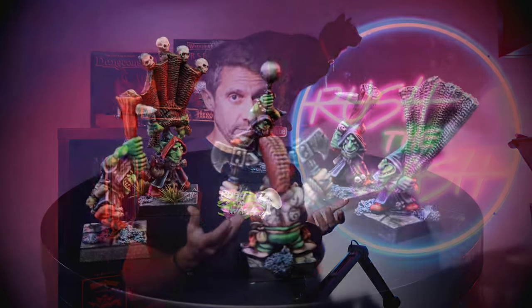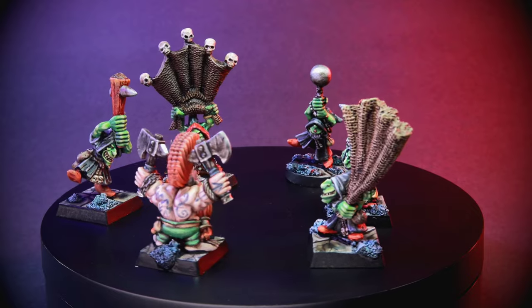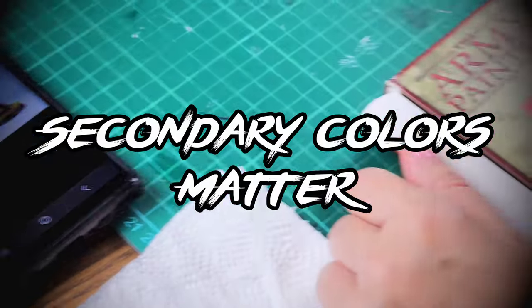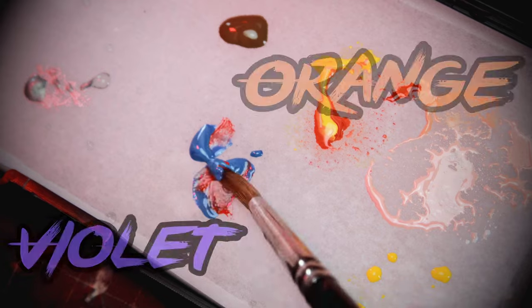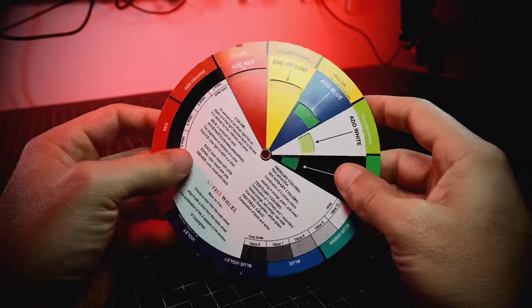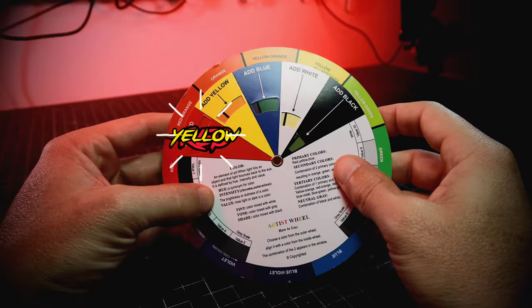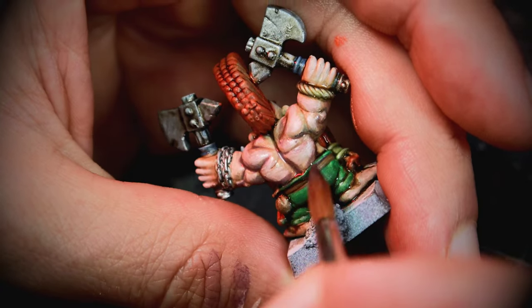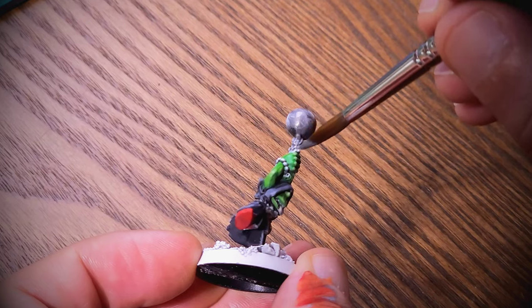At a glance it contains everything you need, but when painting armies or big batches of miniatures, having consistent mixes saves quite a lot of time. This is where having secondary colors is so important. Unfortunately, we do not have orange or violet, which detracts a little from the score. For orange, you just need a little yellow added to red, and violet is easy to obtain by mixing red and blue.